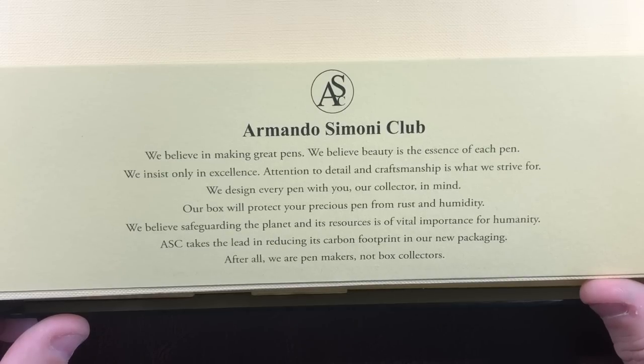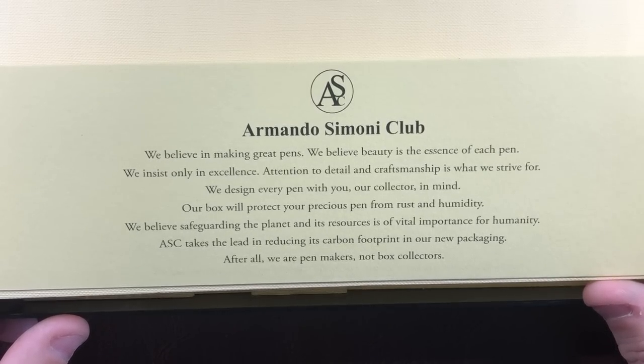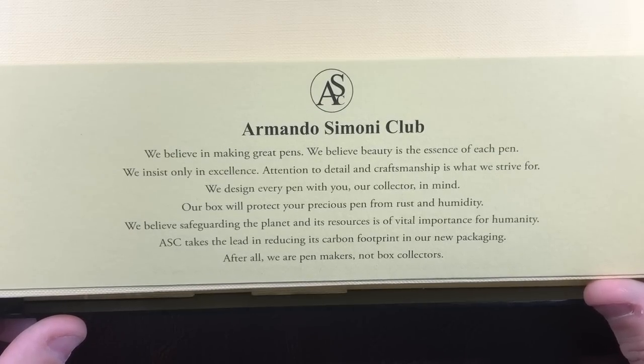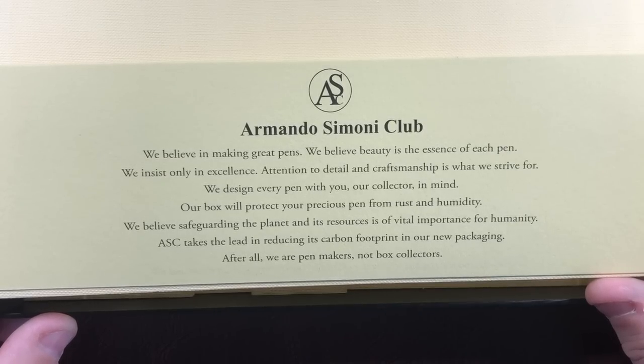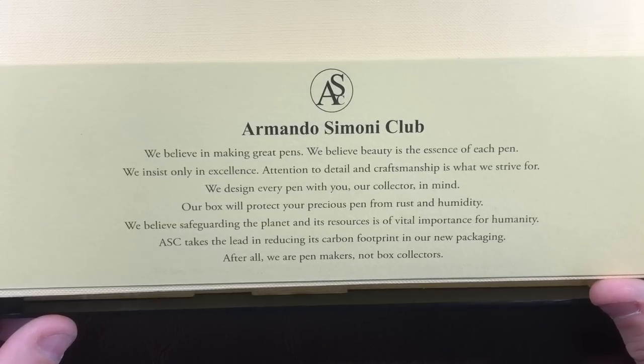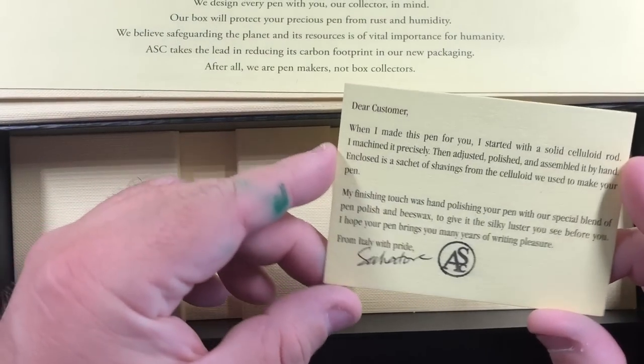'Our box will protect your precious pen from rust and humidity. We believe safeguarding the planet and its resources is of vital importance for humanity. ASC takes the lead in reducing its carbon footprint in our new packaging. After all, we are pen makers, not box collectors.' Another thing — you get this card here.